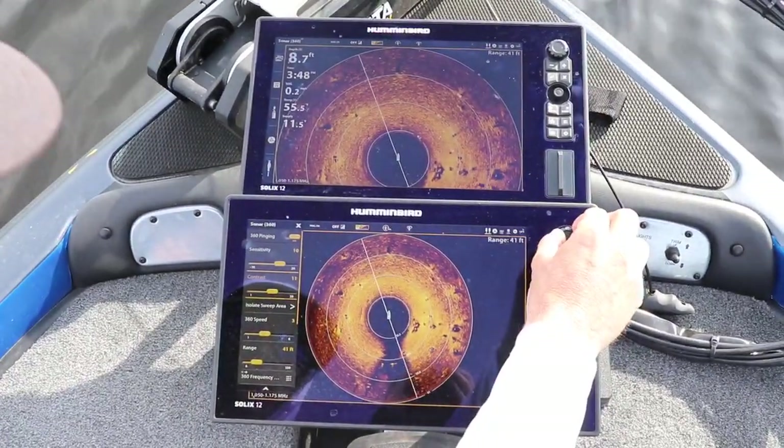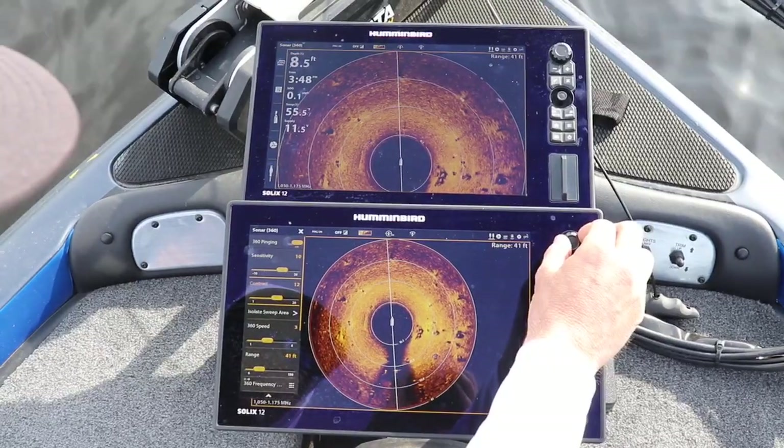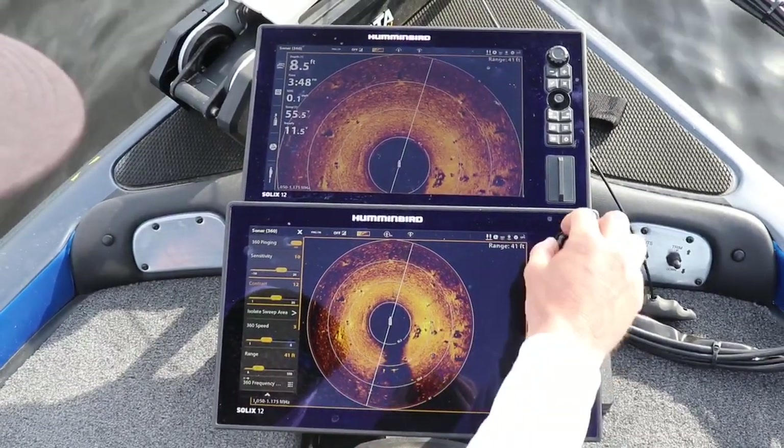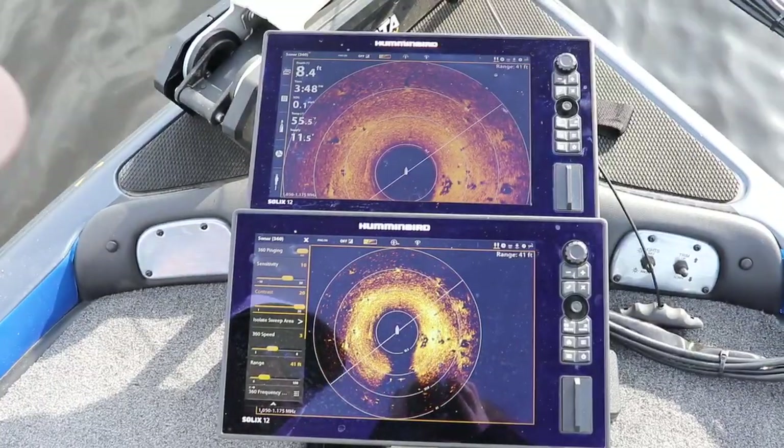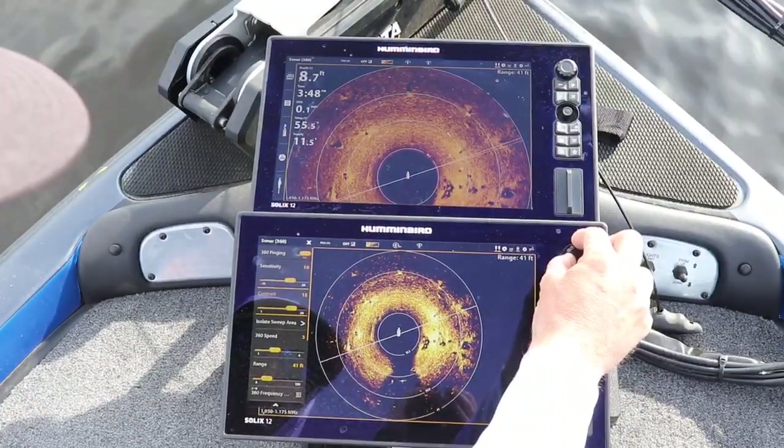That's actually not too bad right there. You can see if I crank the contrast up a little bit higher, it's actually going to start getting darker from the outside in. I'll put that all the way at 20 — you can see right there, it's just not good. So go back down to 10.